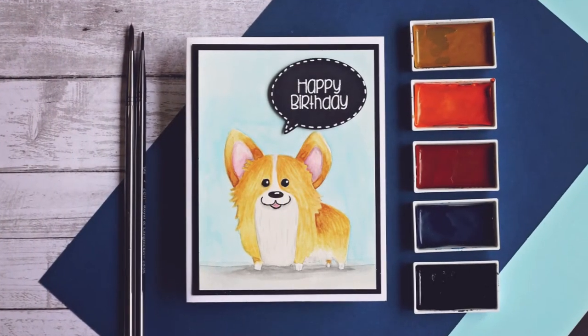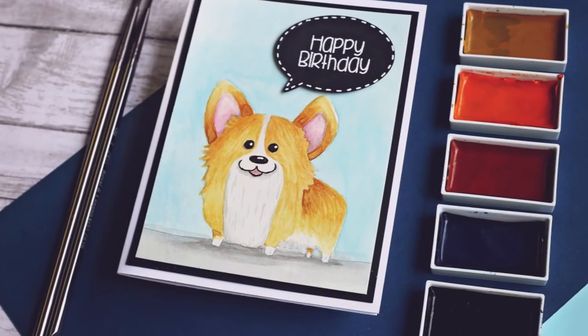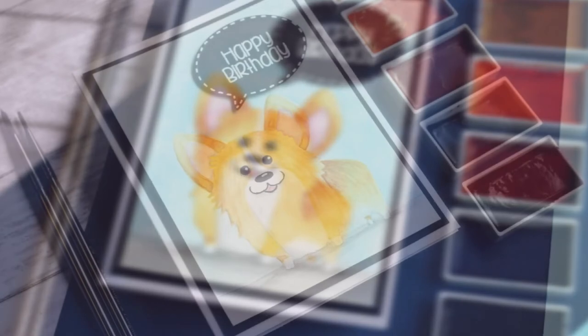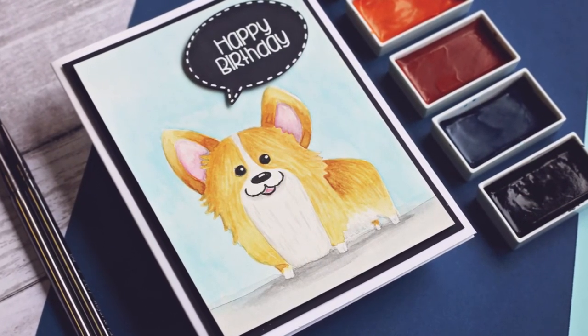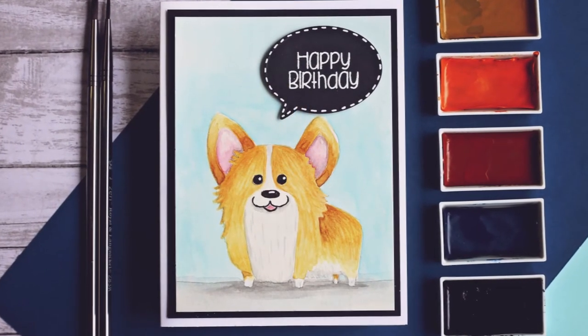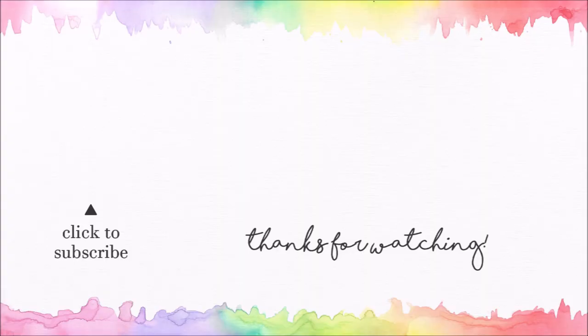Thank you for joining me today — I hope you really enjoyed this little corgi card. All of the supplies that I used today can be found in the description down below. If you enjoyed this video and haven't subscribed yet, I would encourage you to hit that subscribe button so you can see all of my future videos. I do three new videos every week and my next video will be coming out on Wednesday. Thank you so much for watching — I appreciate every one of you and I hope you have a great day.